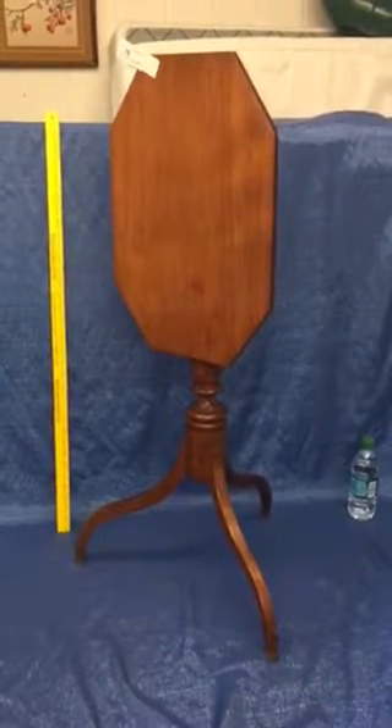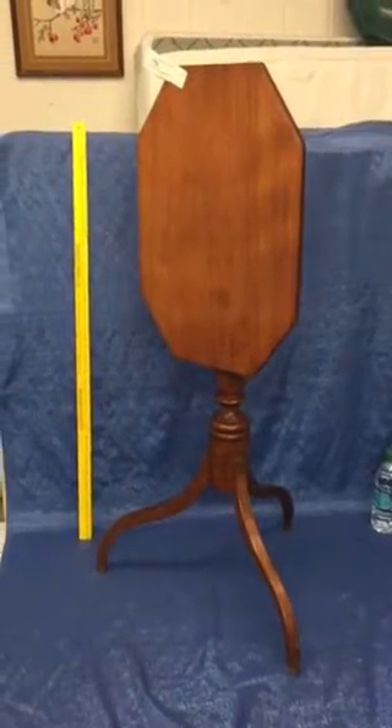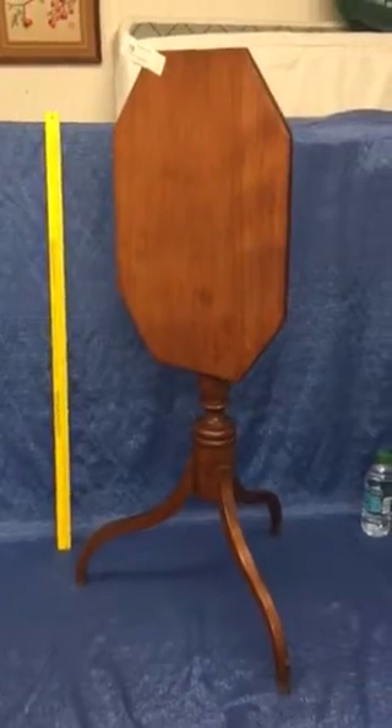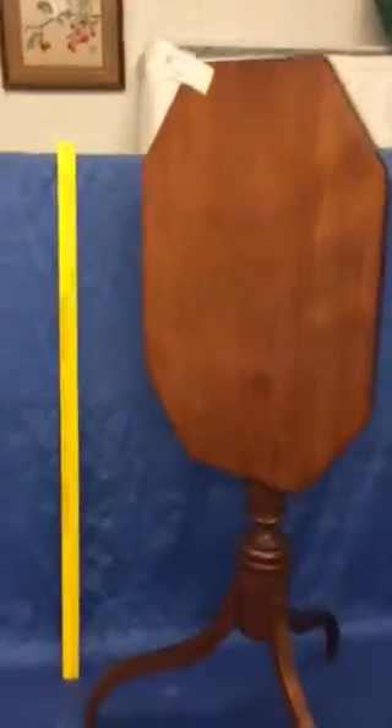Hi folks, welcome to kennyblandauctions.com. I'm going to do a quick inspection video of this 1800s cherry tilt top table. I had somebody call in and I want to do a nice little inspection for him. As you see in the upright position, it's a little over three feet tall, and I'm going to flip it upside down.